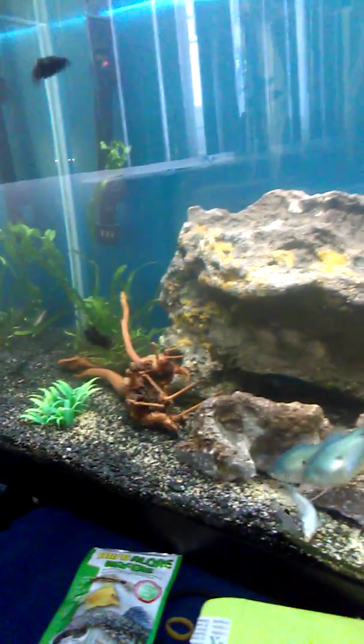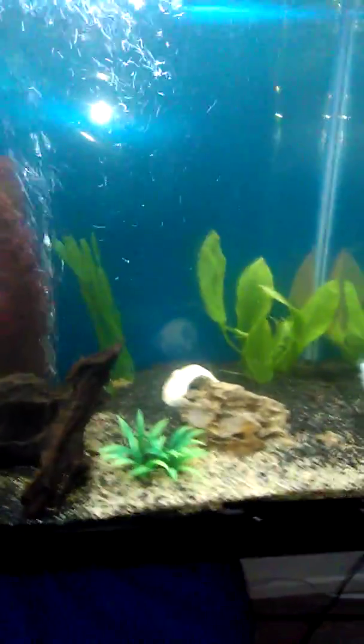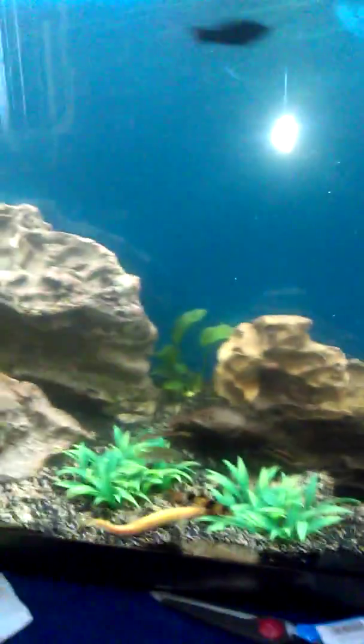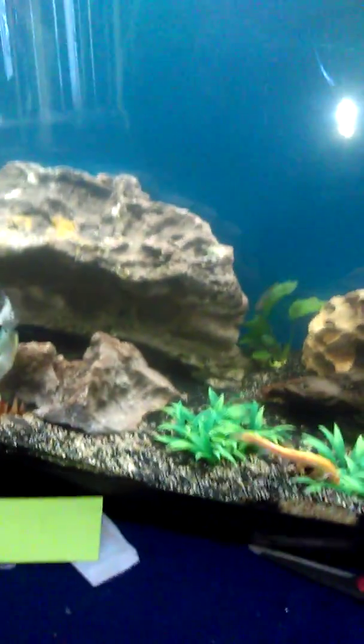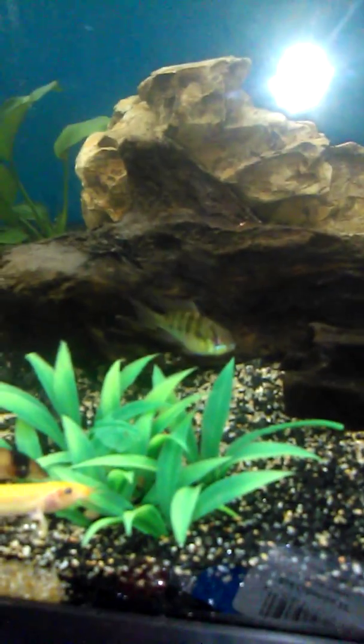I've got some new decoration in there. I've got some driftwood and some bogwood. I've got some more fish — I've got some mollies in here now. Picked up a couple of these new dwarf cichlids.